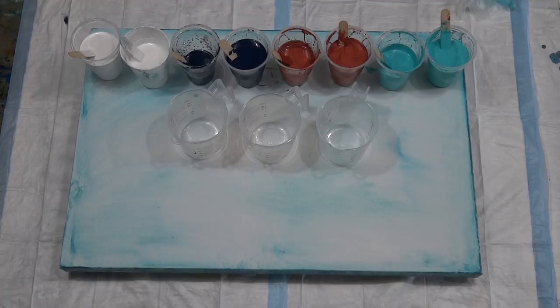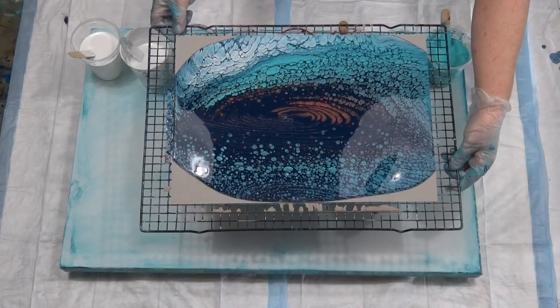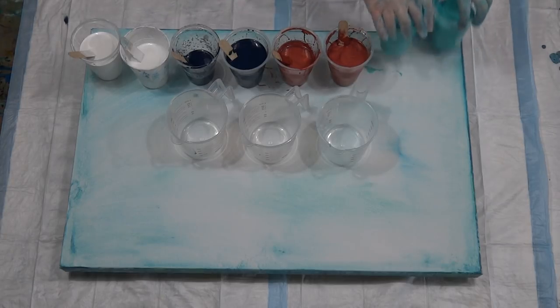G'day guys, welcome back. I am trying something new today in my quest of perfecting the ring pour. I have finally decided that using Global paints and Floetrol, you cannot do a traditional ring pour — it's just not possible, you get too many cells. No silicone at all. I know over in America, Artist Loft paint does that, and apparently Global paint does that as well. So I'm going to channel my Gina DeLuca today — hi Gina, love your videos — and try one of her pours to get these unusual cells that she gets.